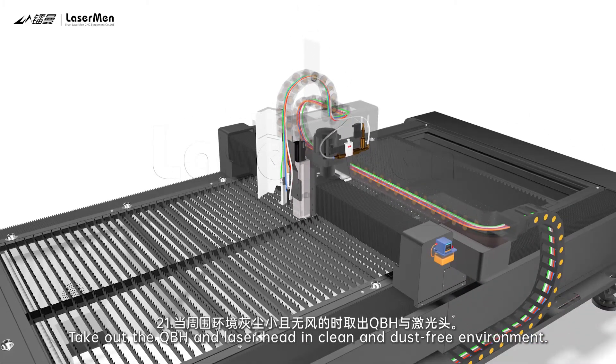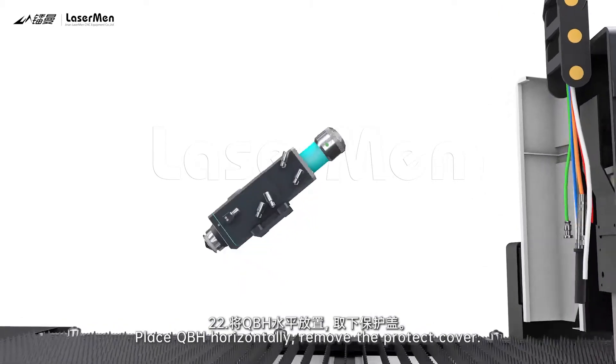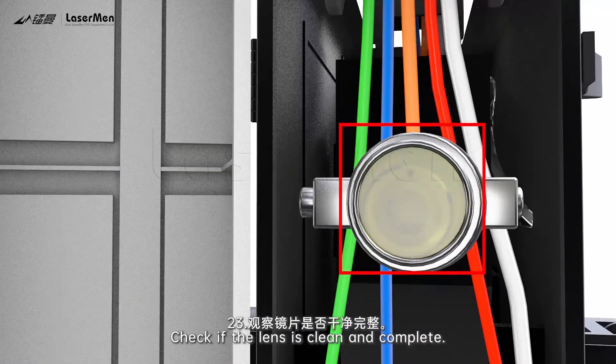21. Take out the QBH and laser head in a clean and dust-free environment. 22. Place QBH horizontally and remove the protective cover. 23. Check if the lens is clean and complete.